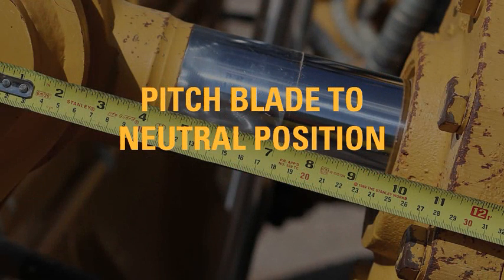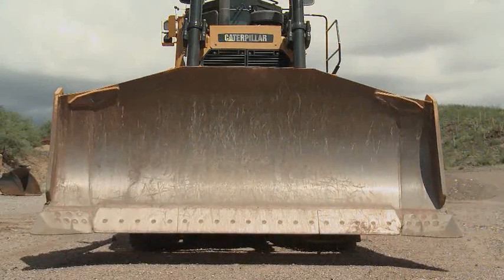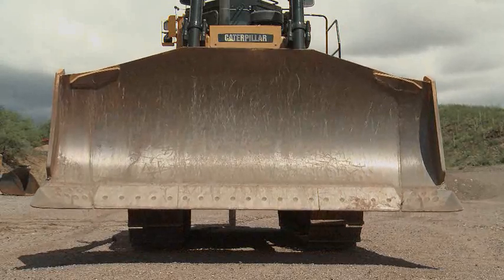Use this method to place the blade in neutral position without manually measuring the cylinder travel. Raise the blade off of the ground to allow full tilt, both left and right.